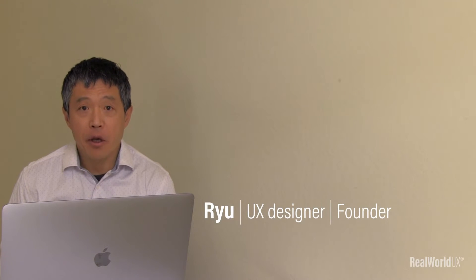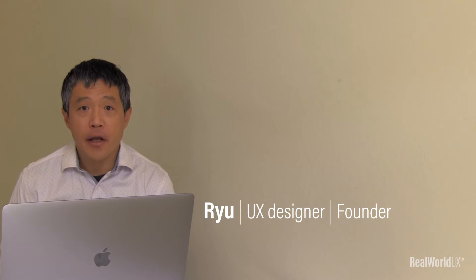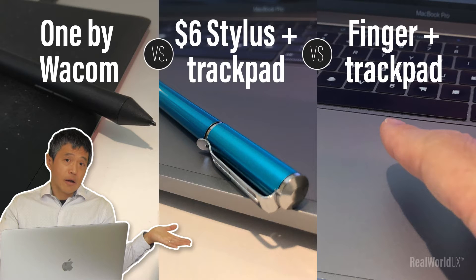Hi, Ryu here. I'm a UX designer and also a founder of Real-World UX. Today, I wanted to cover this topic: digital drawing. One by Wacom versus a $6 stylus versus finger. Let's dive in.